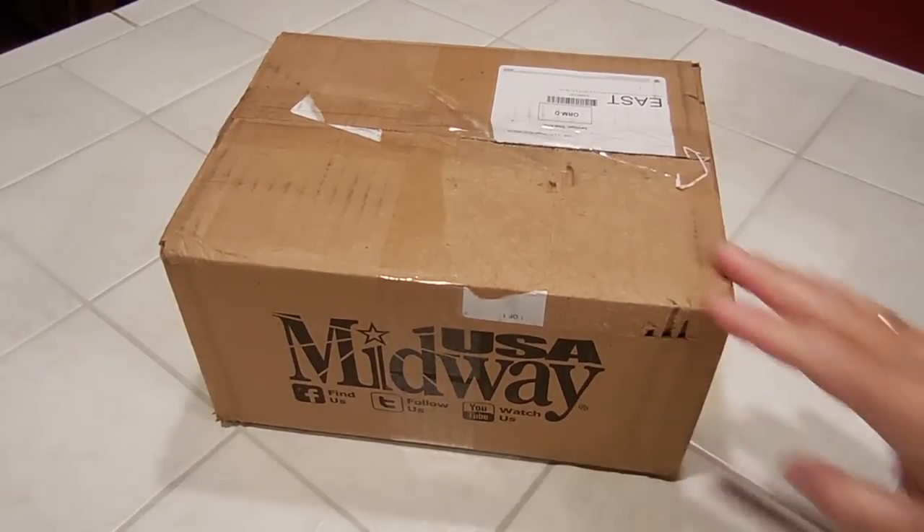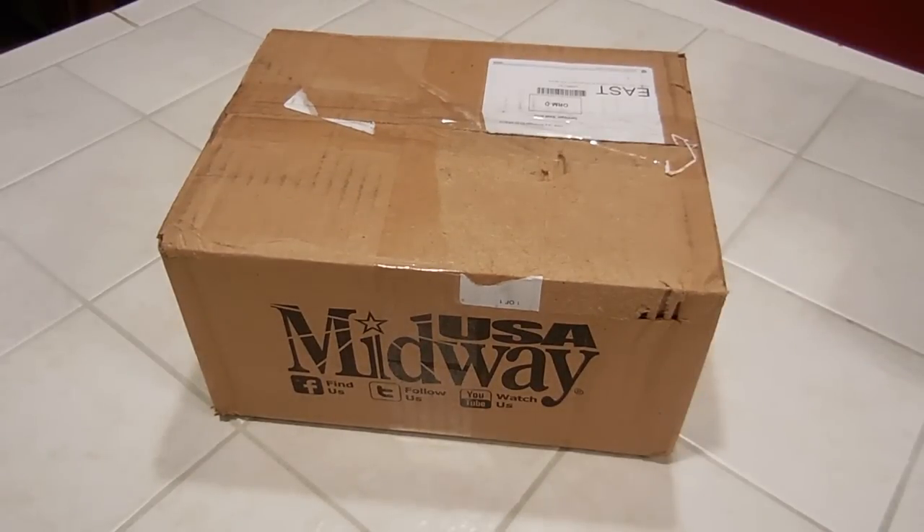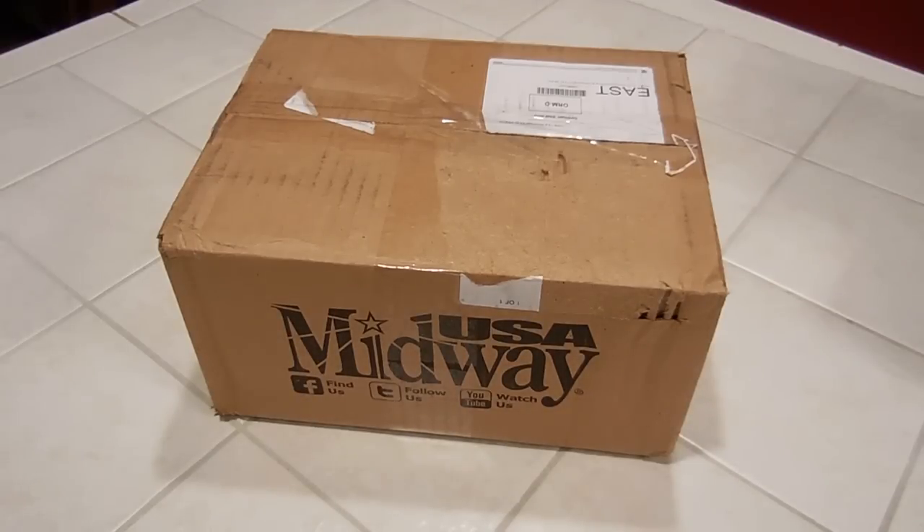I got lucky and was able to get through MidwayUSA two boxes of Remington Golden Bullets 525 bulk packs. Took a long time to get them. With shipping they're a little more — the 525 bulk packs were 30 bucks a piece, and then with shipping and everything it was 79 bucks for 1,050 rounds. So it's a little high, but I was so excited and thrilled because it took so long.